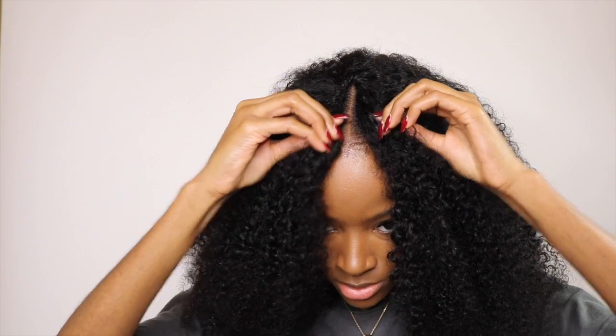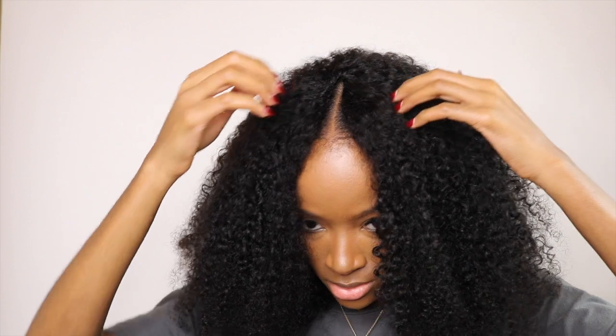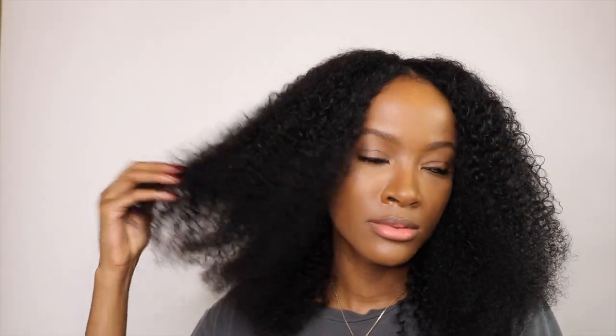And that's it you guys — super easy, super natural, super cute wig, I love it. It was super easy to install; anyone can do it. You don't need to go to a hairdresser, you can do it yourself. Thank you guys so much for watching, until next time, bye!